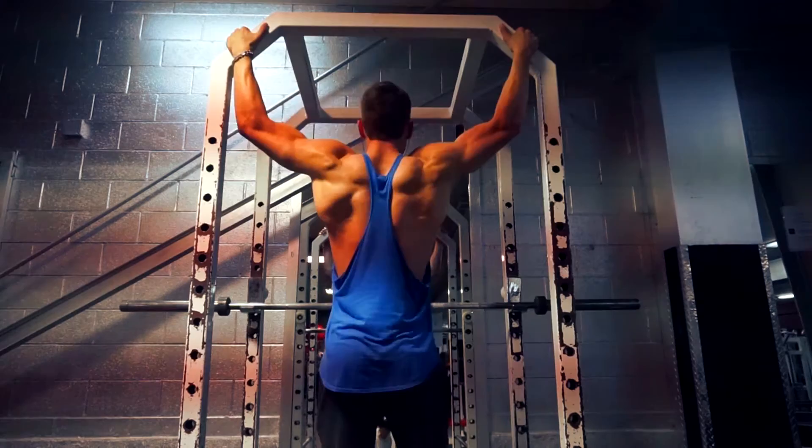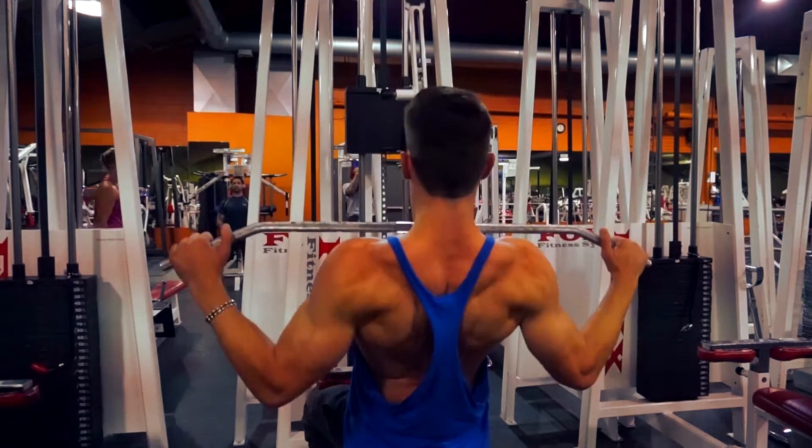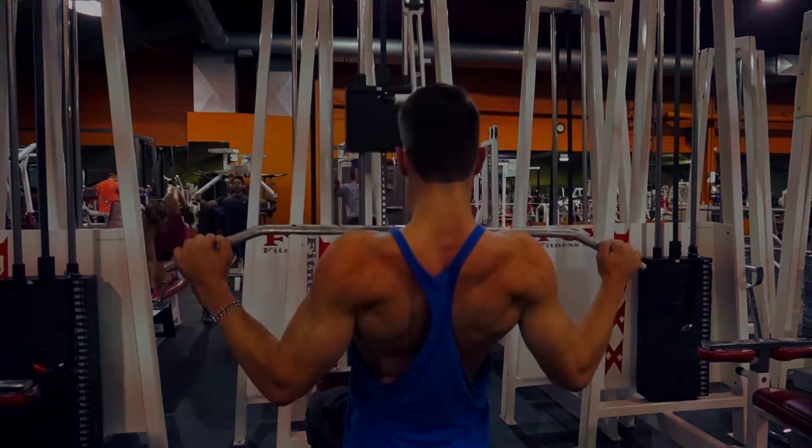I just decided to do some wide grip pull-ups on the squat rack — like four or five reps. Surprisingly hard, actually. And I moved on to some lat pulldowns. I think this was 120 pounds — this was my warm-up slash first working set. Really trying to bring up my lats, trying to get that width in my back.